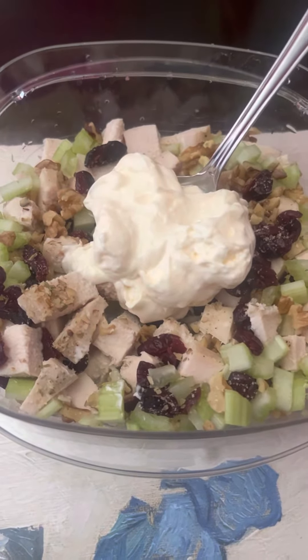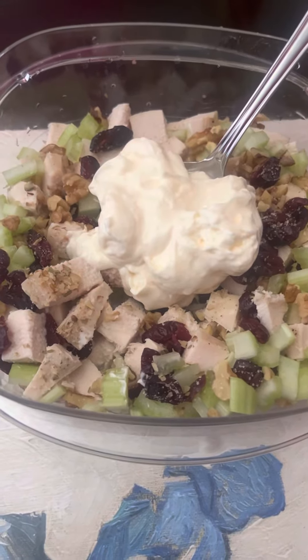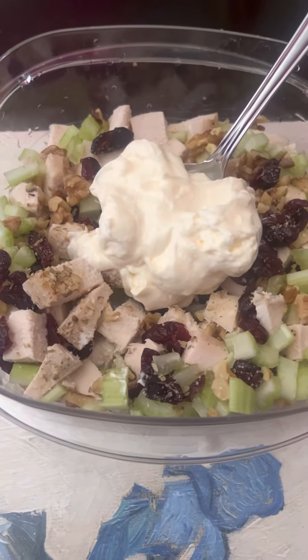Hey everybody, real quickly here. I just want to share this chicken salad recipe with you. I'm going to make this chicken salad here — just got to stir it up.